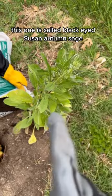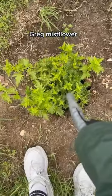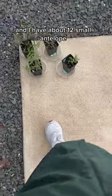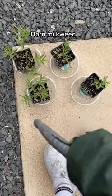This one is called Black Eyed Susan, Autumn Sage, Greg's Mist Flowers, Rock Rose, Texas Sage, Henry Doolberg Sage, and I have about 12 small antelope horn milkweed.